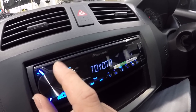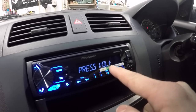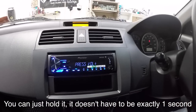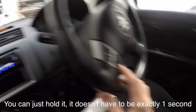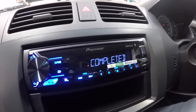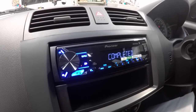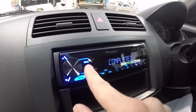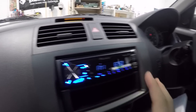We're in a Suzuki so we click Suzuki. It will tell you to press Volume Plus for one second — do that. Then it tells you to push Volume Down for one second. If everything works correctly it will say 'Completed.' Then push Back to exit, turn on a source like the radio, and test it.